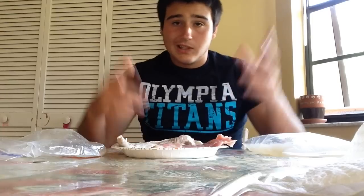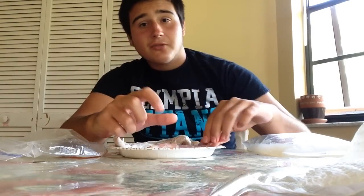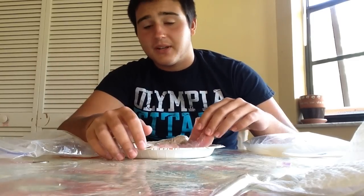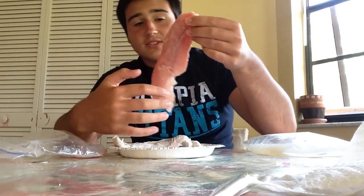We caught these on Thursday, and today's Monday, and they've just been sitting in my refrigerator. Jack Crevalle — some of the hardest fighting, fun fish to catch — but I've just heard all bad things about them. I've never heard one person say this thing's good.